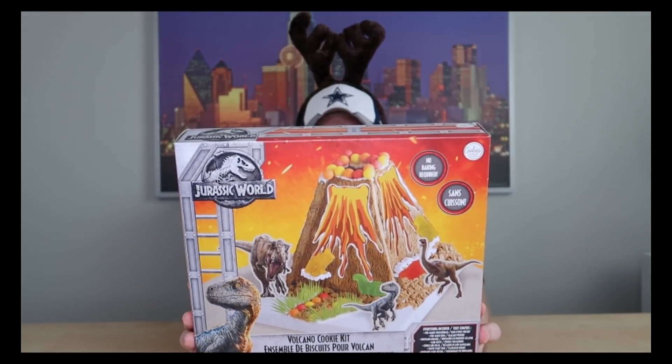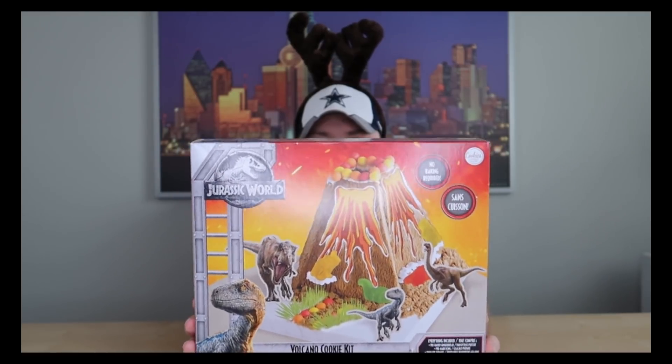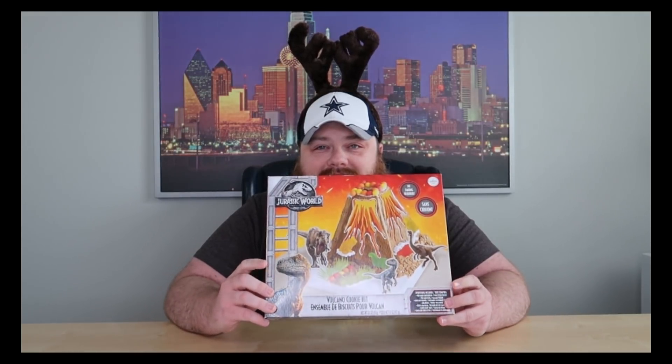Oh, guess what day it is! It's Christmas Day — special edition of Try Tuesday! We're going to try something new, and in the spirit of Christmas we're going to do a special gingerbread house. Actually, it's a gingerbread volcano dinosaurs kit — a gingerbread house. This is my style. I've never done one before, so Track Tuesdays is about trying new things. She had to find one that I would do, and I like Jurassic Park, so it's fitting. It's Jurassic World, but it's got dinosaurs — end of story.